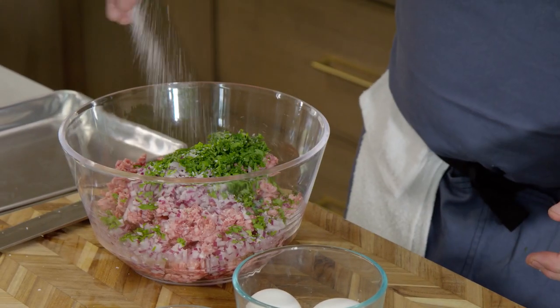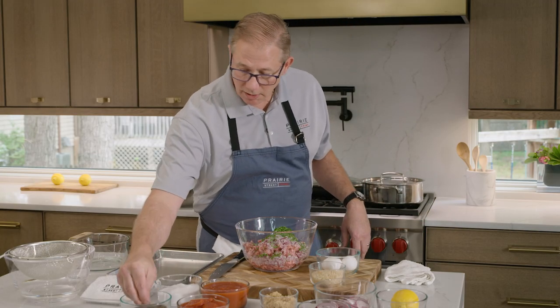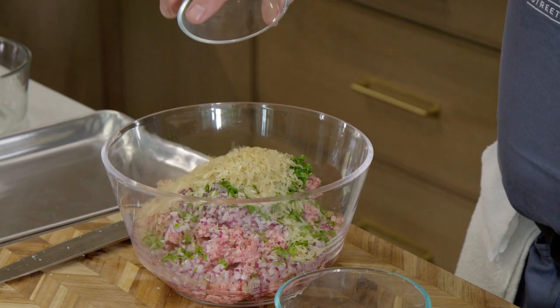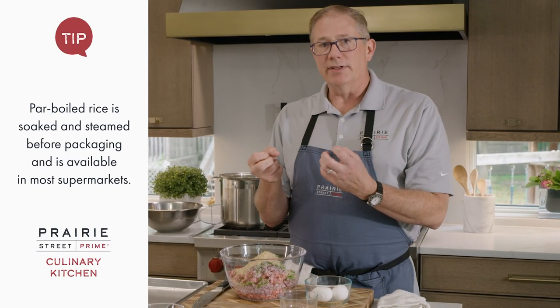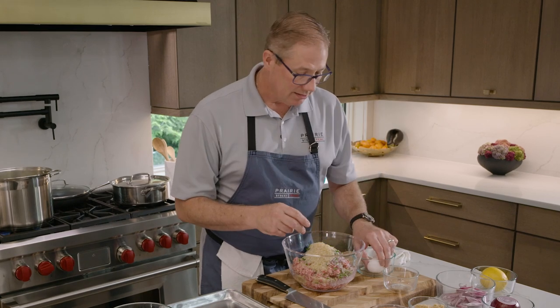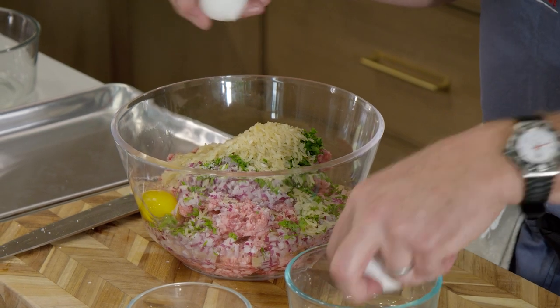We need some salt and a little bit of pepper — the exact recipe and ingredients can be found in the description below. Then we're going to put some parboiled rice in, which is going to bring everything together and hold it. When the lamb starts to cook and releases some juice and fat, the rice is going to grab all that and it's just going to be tasty and wonderful. We've got two eggs going in as well.